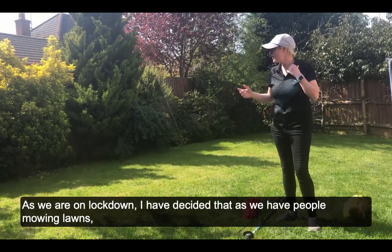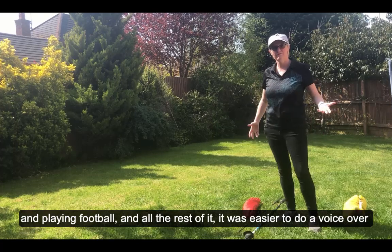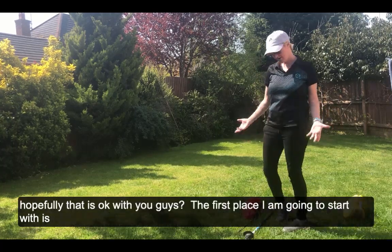As we're on lockdown, I've decided to do a voiceover for this — people mowing lawns and playing football outside made it difficult to film with audio, so hopefully a voiceover is okay with you guys.